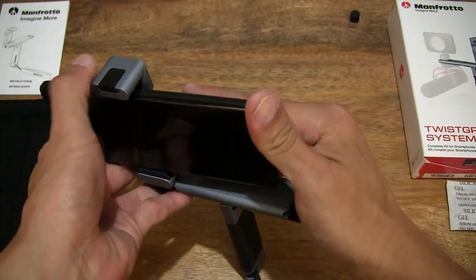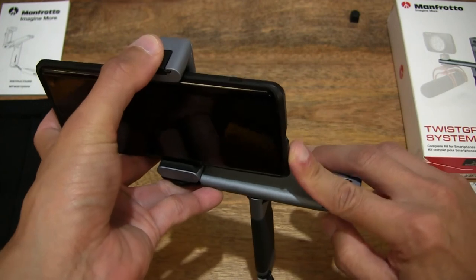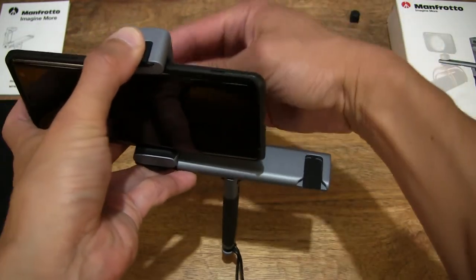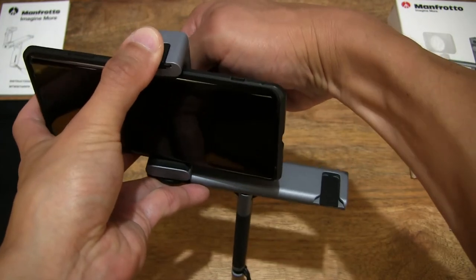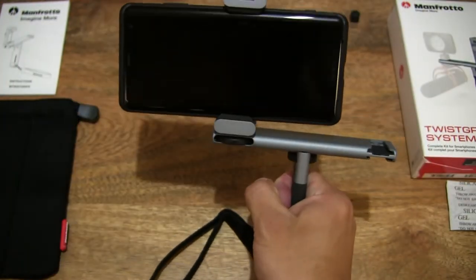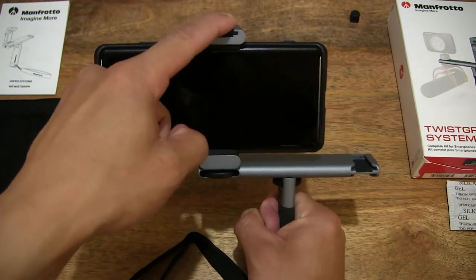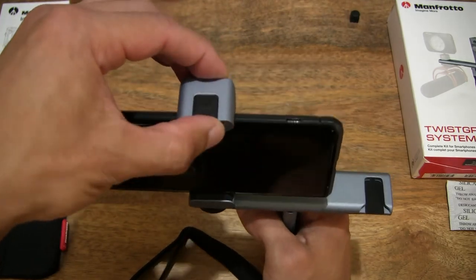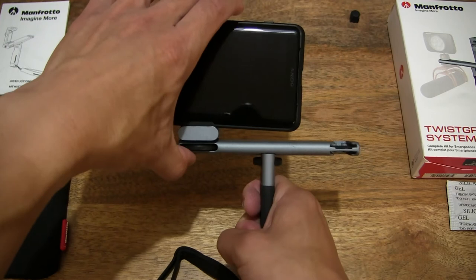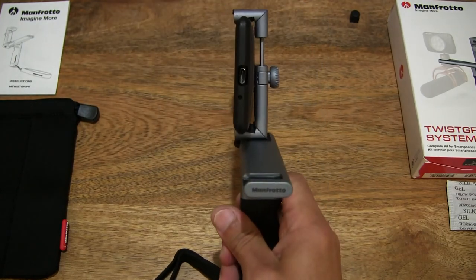If we slide the smartphone out slightly to the left to achieve more balance — and remember, if we were to mount another accessory such as an LED on the top part, we want to allow enough space on that side. Tightening that thumbscrew at the back — beautifully balanced now. Of course that wobble is mainly due to the clamp itself having that swivel adjustability when it comes to flattening the twist grip for storage.